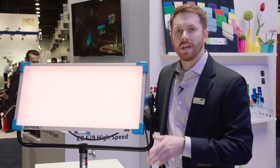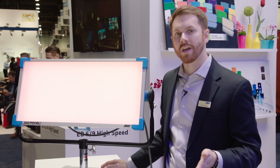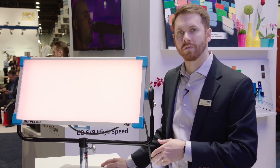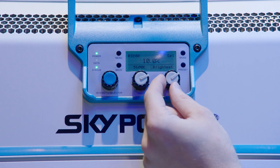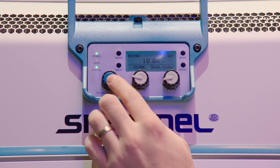We can select gels very quickly. We have popular categories like Rosco's Storaro selection, the Cal colors, and Lee's Series 600 filters and their color correction filters as well. Not only can you select the gel, but you could also select the base color temperature of that gel — either 3,200 degrees Kelvin or 5,600 degrees Kelvin — and then pick the best color version or the brightest version of that gel. There's a lot of control and flexibility when picking out the gels.